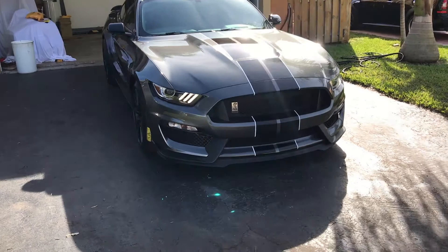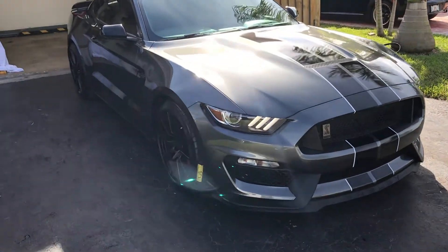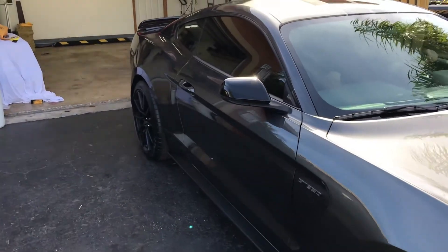This 2017 Shelby Mustang got a lifetime gold package. Prior to applying the coatings of ceramic on the paint, the Shelby got a two-step decontamination process.